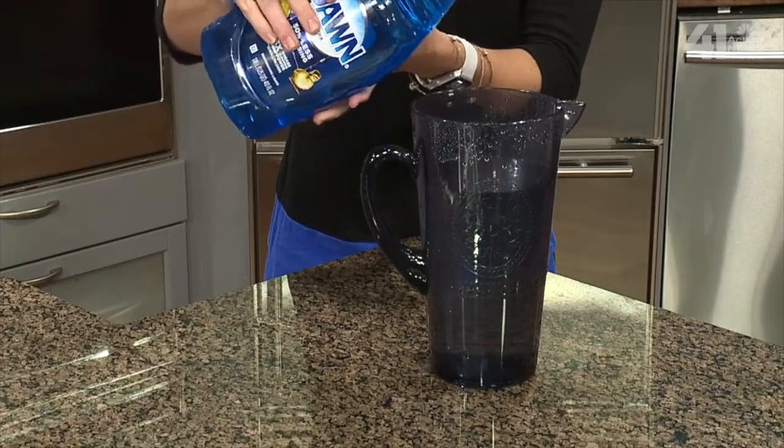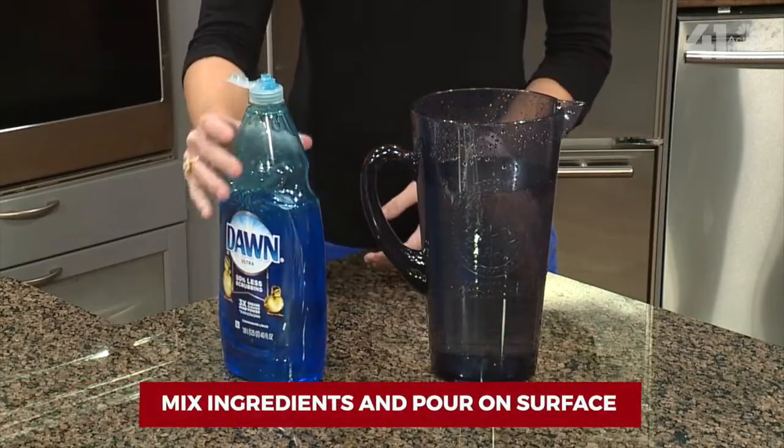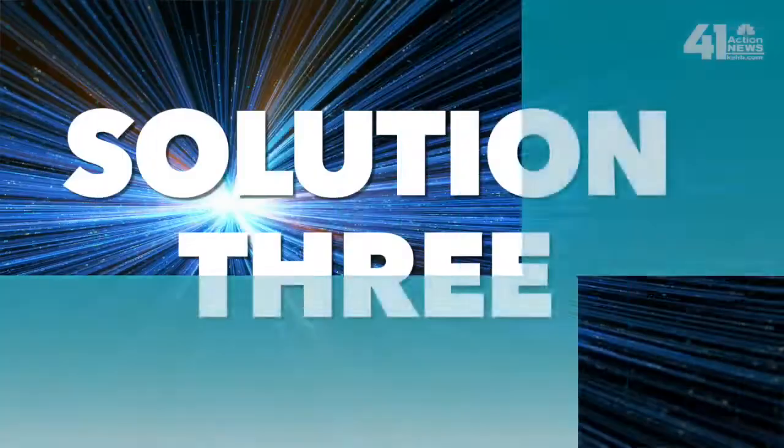Another solution involves water — but this time use warm water, about a half a gallon. To that, mix four tablespoons of rubbing alcohol and about a teaspoon of Dawn dish soap, which is about six drops or so. Mix it together really well, and if you have a large surface area of ice — say on your driveway or sidewalk — use a watering can and you can spread it all over that icy surface. At that point, you will watch the ice start to melt before your eyes.